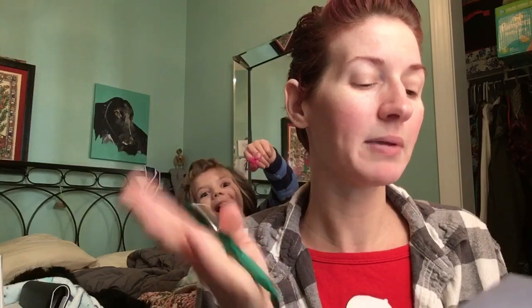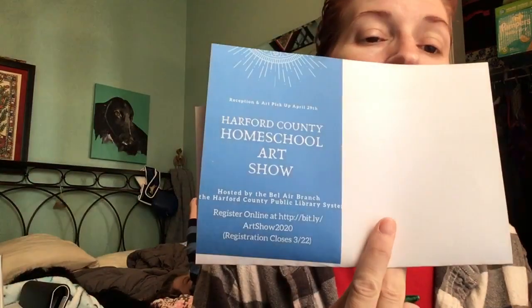We appreciate everything the library has done for us in offering the space and some frames. Again, the shortcut to the registration and the sign-up genius is bit.ly backslash Art Show 2020. This is for April 2020.